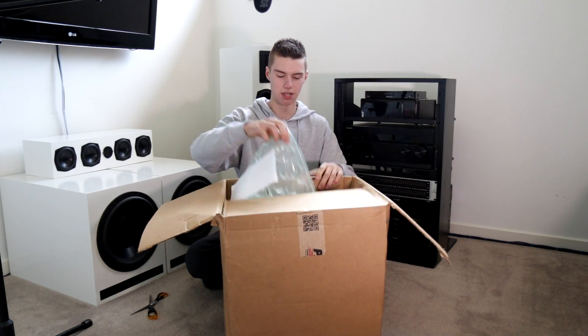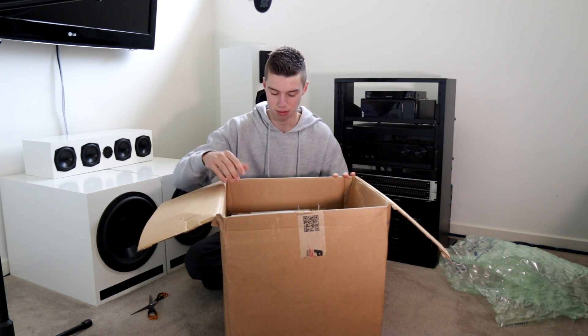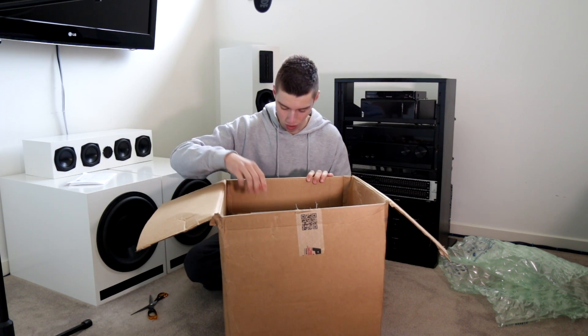Well, there is packaging. This stuff here is really, really good because we're moving house, so I need this stuff for moving boxes. Let's just have a quick look — here's my receipt. That's everything I ordered. Awesome.